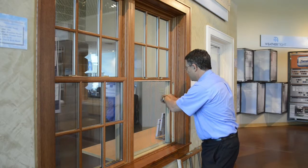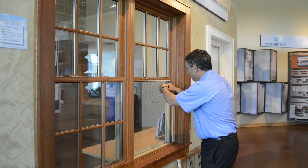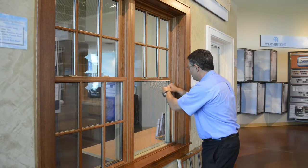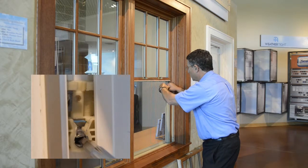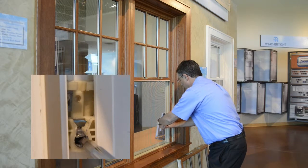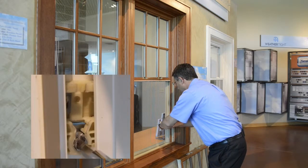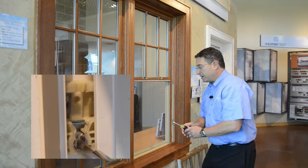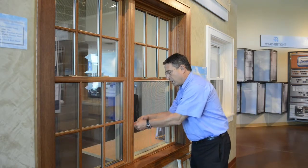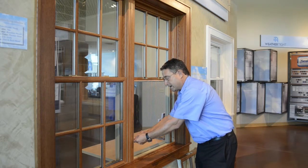You'll feel that it is spring-loaded, and that's the counterbalance for the weight of the sash. What you want to do — if it's all the way at the top or somewhere in the middle — is turn that little shoe so that it's unlocked with the open part horizontal. Then push down about three-quarters of the way and turn your screwdriver to rotate that shoe so that the open end is pointed up. Now it's locked in position. Then do the same thing on the other side. You want to make sure that these two are approximately in the same position so that they're level.